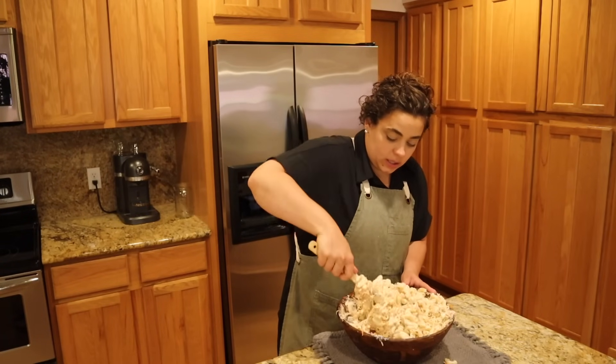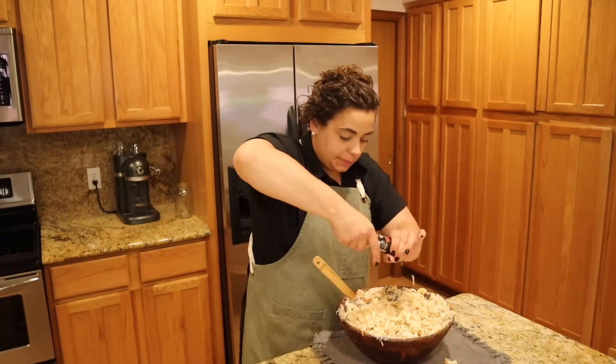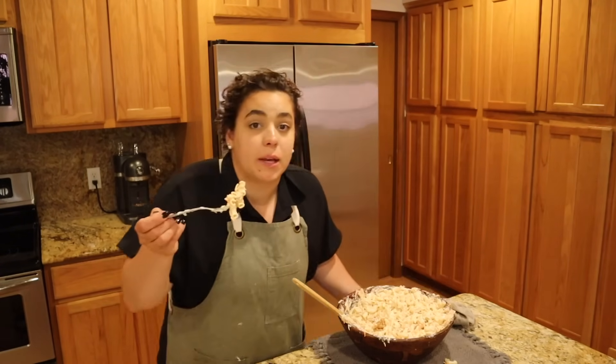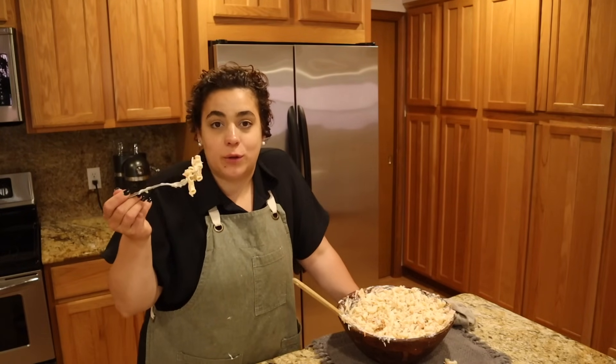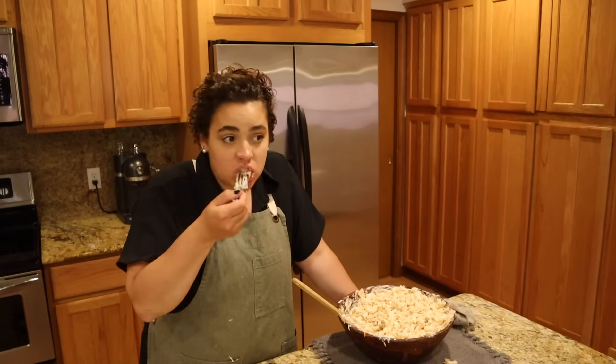This macaroni salad went really quickly at a housewarming party we had — Josh didn't get any leftovers and was pretty disappointed, so that's kind of why I made it. I wanted to mention — I don't know what I was thinking saying I could get cookie dough made today too. I always think I can do a little bit more than I can, but we are plenty productive. No bad feelings about not getting to cookie dough — I'll do that next time.